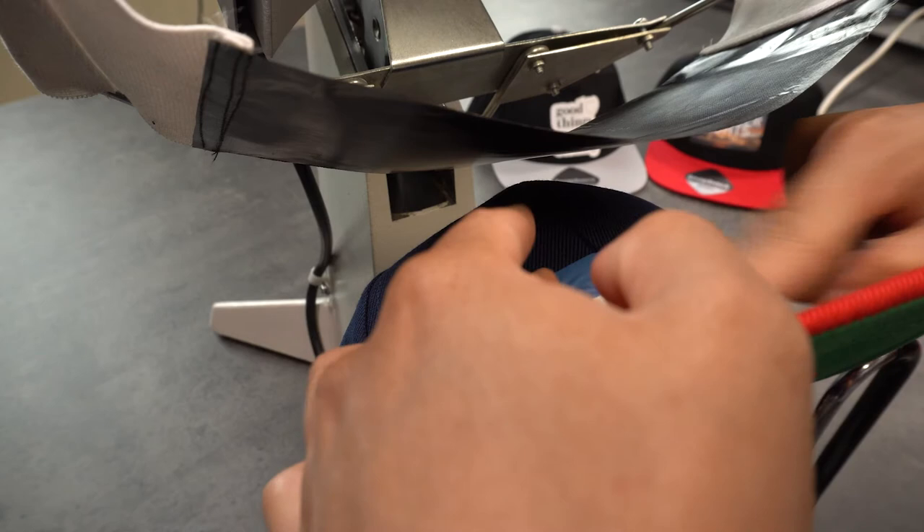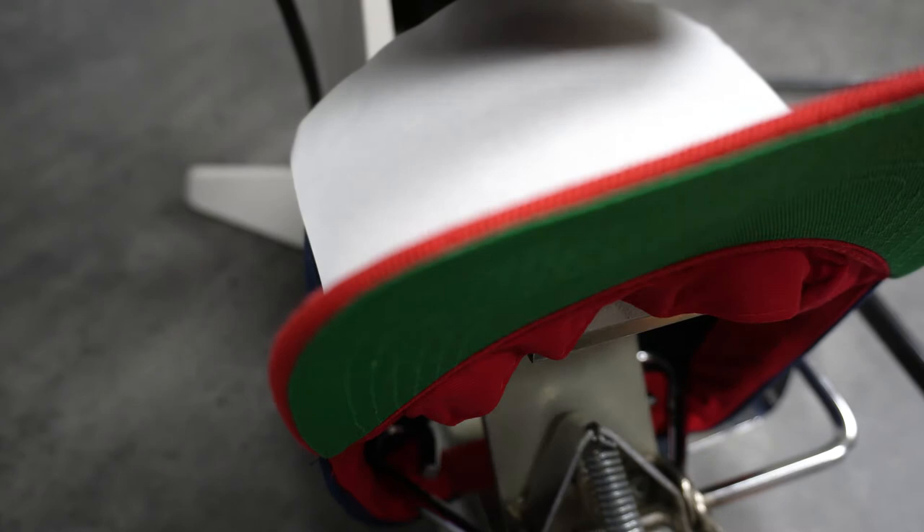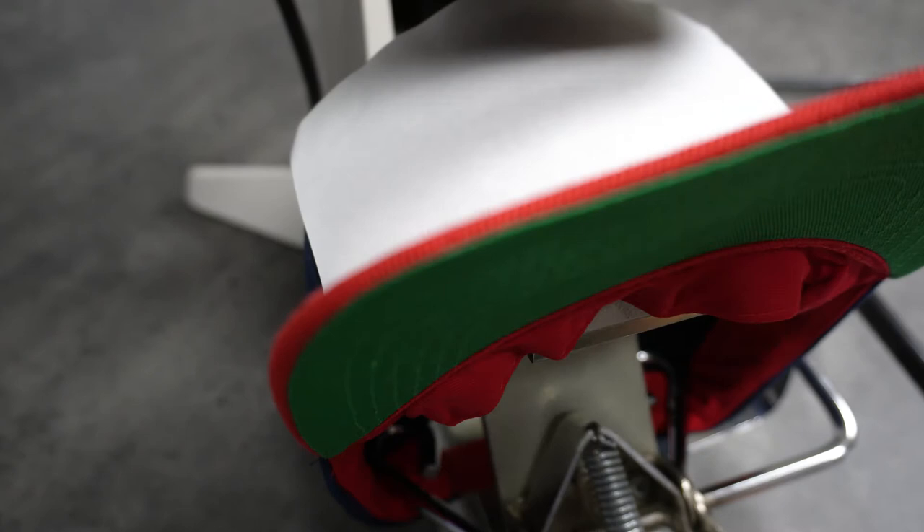Now you cover the design with your piece of glossy finishing paper and transfer for 20 seconds. You need to adjust the time depending on the material you're printing on. Some fabrics will show through if you press too long — for example, a white design on a black hat.